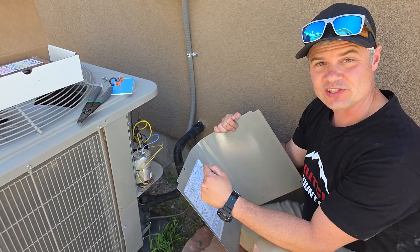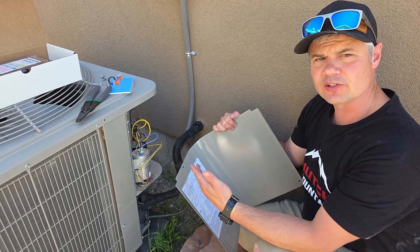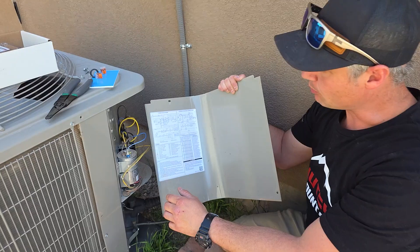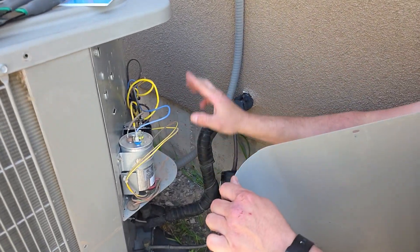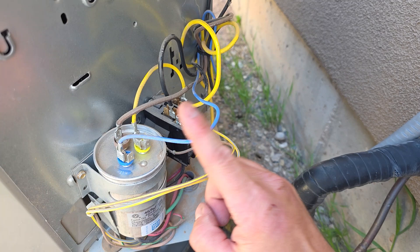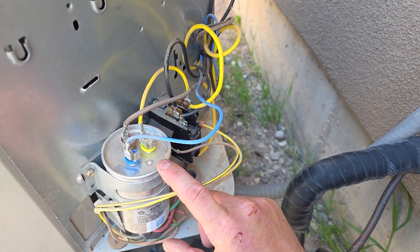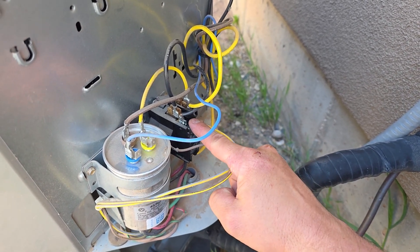This is exciting — you just received your Micro Air Easy Start Flex from us here at Hutch Mountain, and now you're ready to install it. When you pull the panel off your AC unit to access all the wiring, the capacitor, and all that good stuff, you want to identify a few components. First of all, this is the run capacitor — it's usually a big silver canister like a soda pop can. And here is your contactor, where all the connections are made.